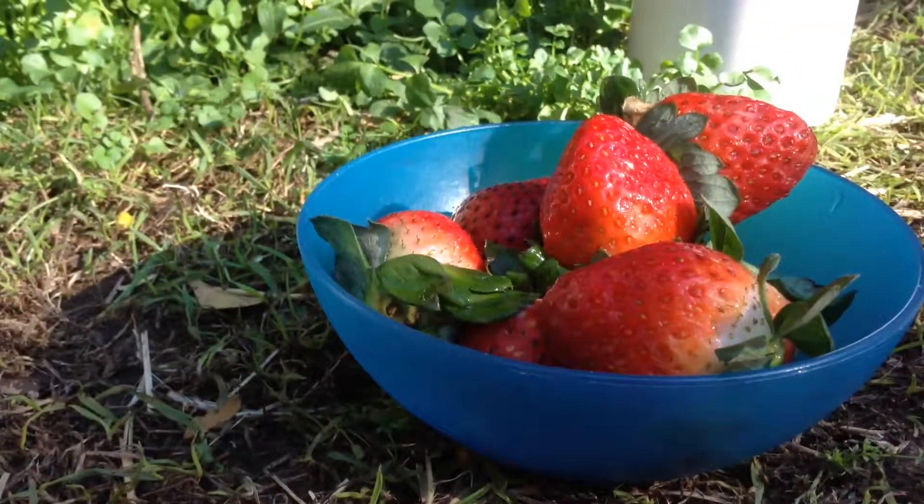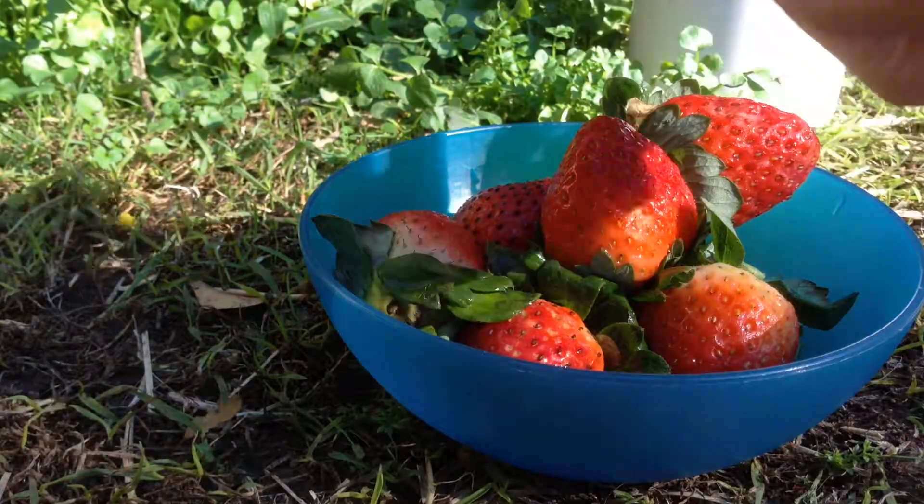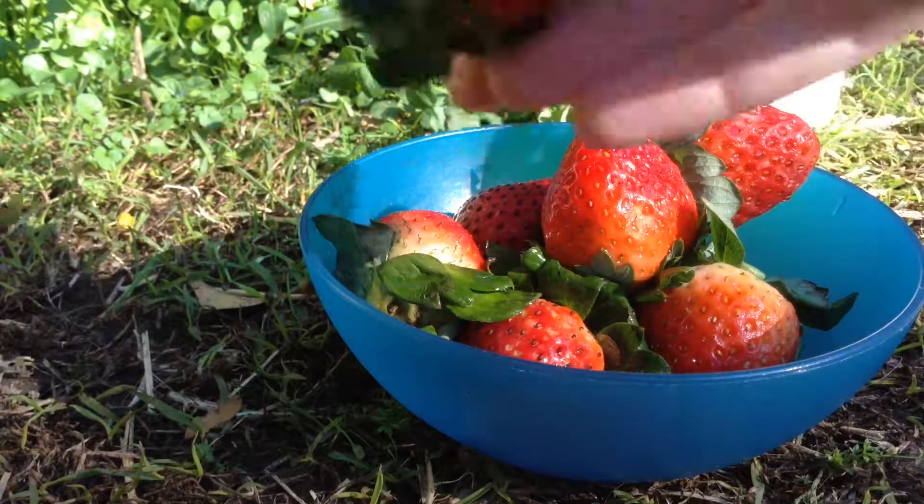The first thing you need is some sort of fruit or vegetable that you know for sure the guinea pigs can eat. I know that strawberries are pretty good for guinea pigs because they're high in vitamin C. I'm going to eat the top because I'm hungry and then they can get the bottom.